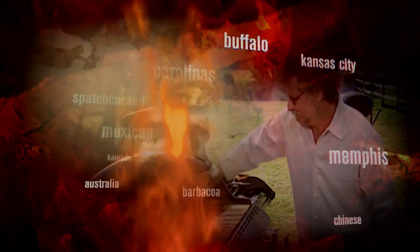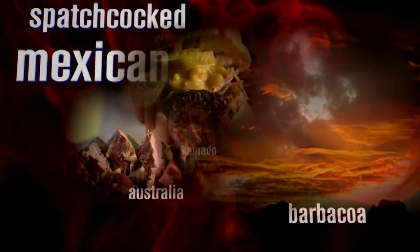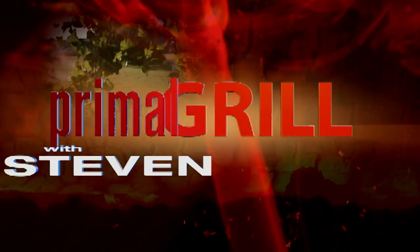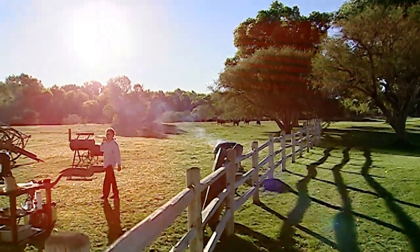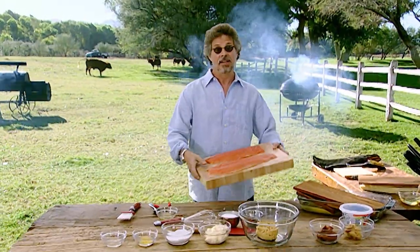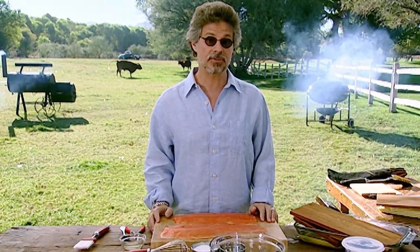I'm Stephen Reikland, and from the beautiful Tubac Golf Resort in Southern Arizona, it's time to fire up the grill. To judge from your emails, a lot of people have problems grilling fish.